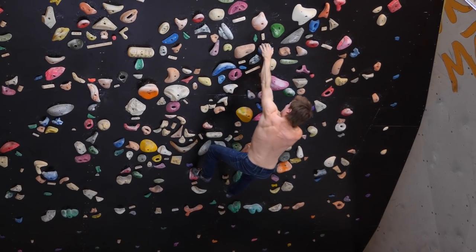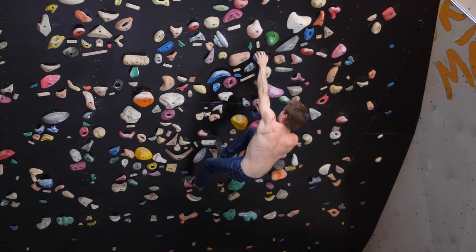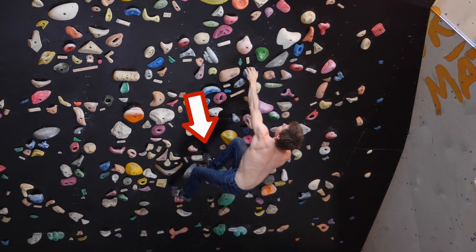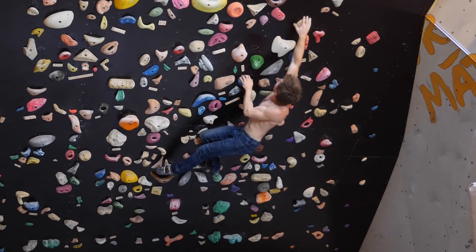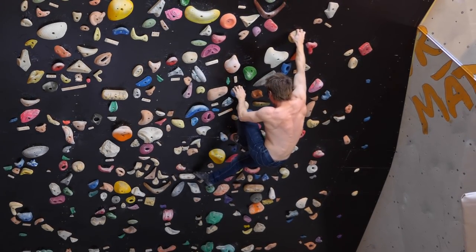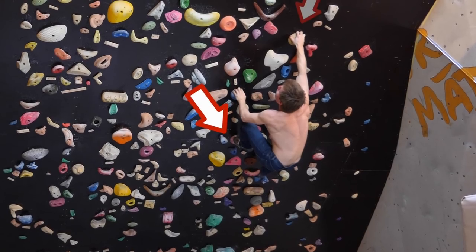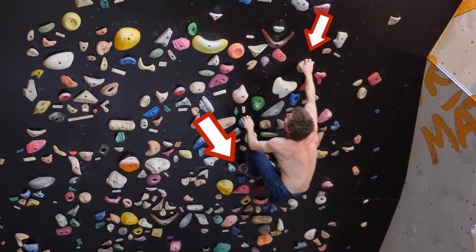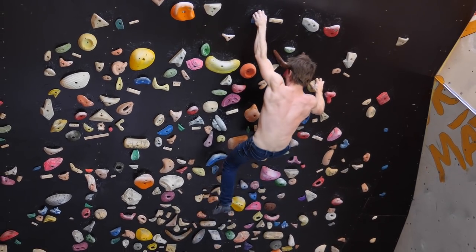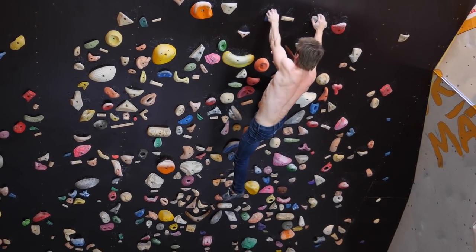Let's see that one more time in slow-mo. As you can see, the next foothold — the camo pill itself for the right foot — is good again, which allows us to make the next move almost statically. This illustrates why we have to execute certain moves dynamically and why we're able to execute others statically.